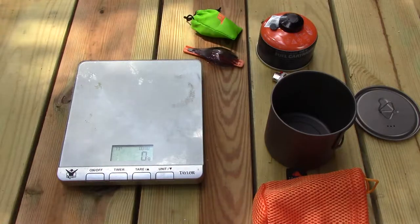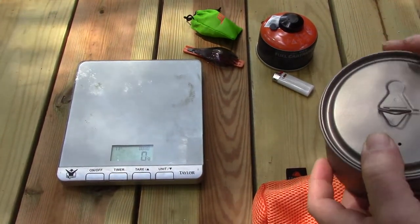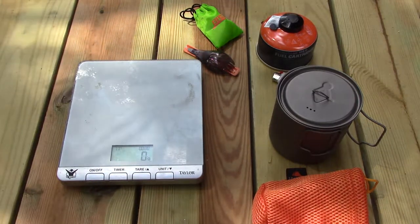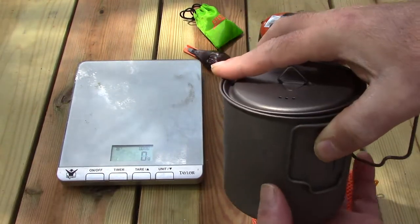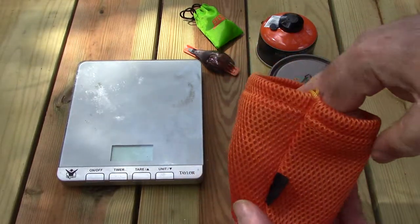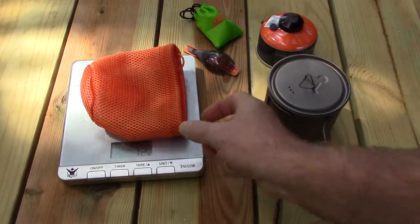Continuing in my ultralight series, I want to go over the new Toaks titanium 650 milliliter pot and also the BRS stove. The new Toaks titanium is probably one of the lightest pots I've ever found. With the lid it weighs 80 grams, and it does have a nice stuff sack that weighs an additional 12 grams.